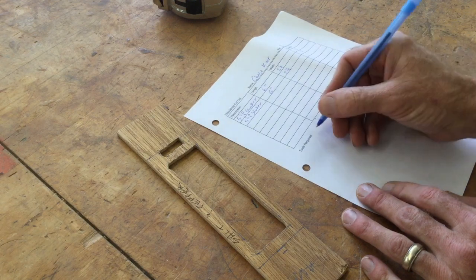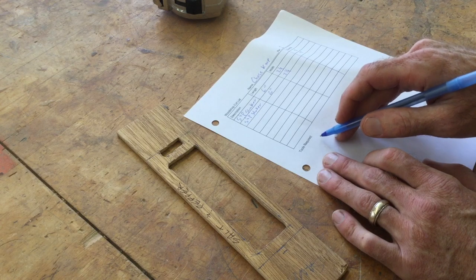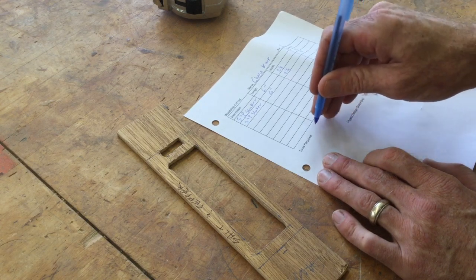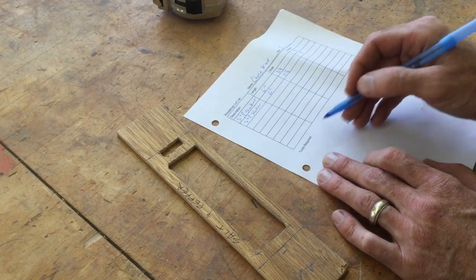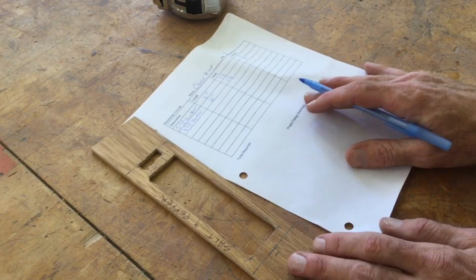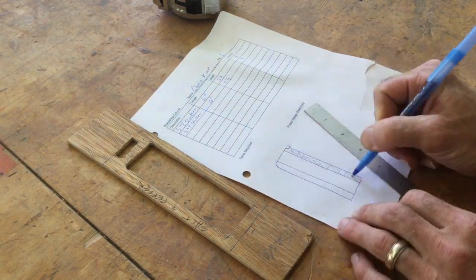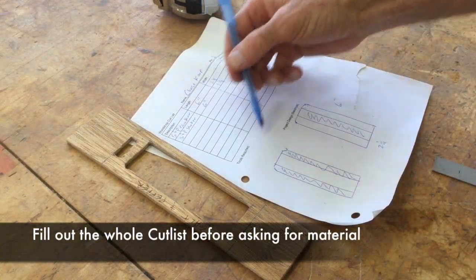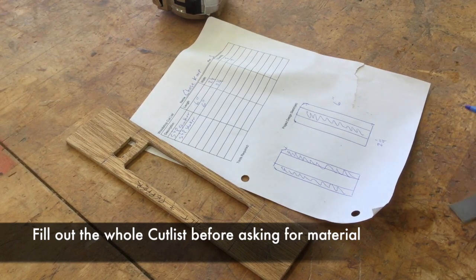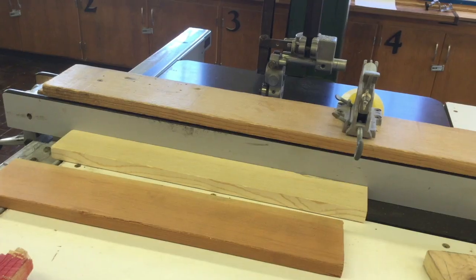Then you're going to write out your tools required here as well. For this we need a number of different tools — it will depend on which shop you're working at, but you'll be learning about those through the video and fill those out as you see which tools you will need. Then we're going to do a quick project sketch of what we expect to finish. Make sure you have your tools required filled out, and then your teacher will give you your material and you'll roll on.